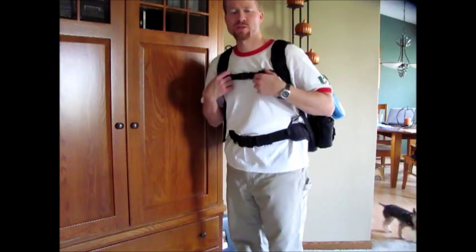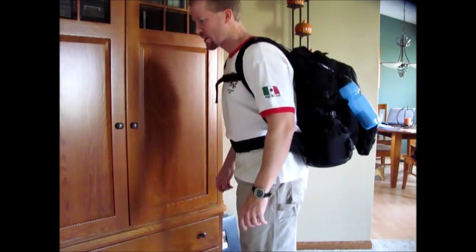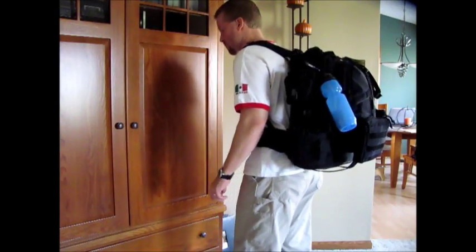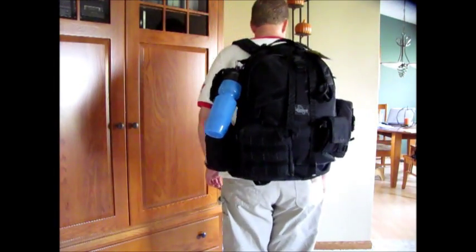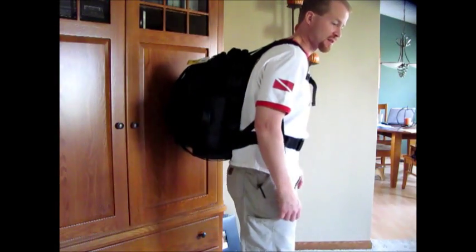Here is the full Maxpedition Vulture 2 backpack — I'll do a nice slow turnaround here. This is a pretty solid backpack. It's that 1,000 denier Cordura material, very strong, very durable. It has some water repellency and dirt repellency in it.